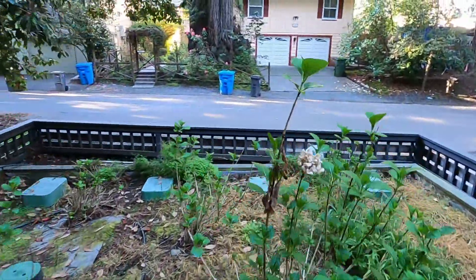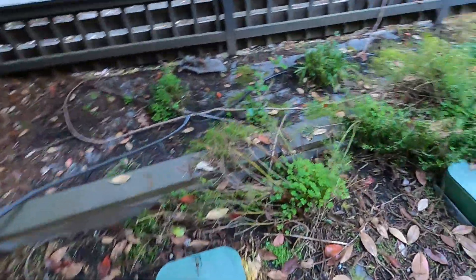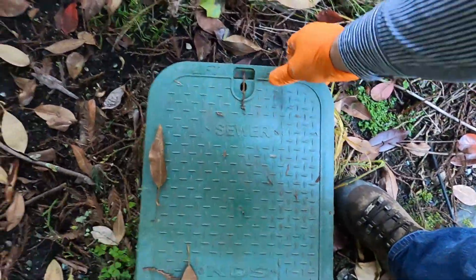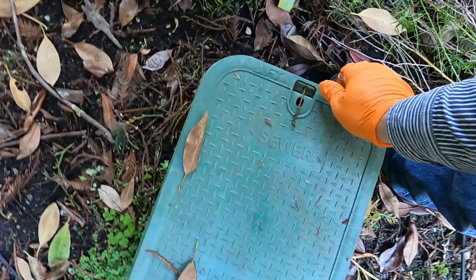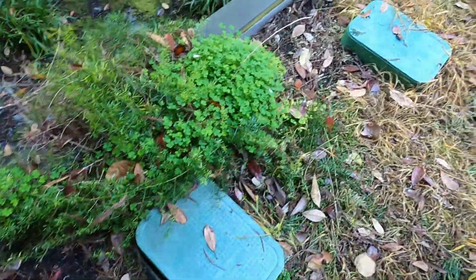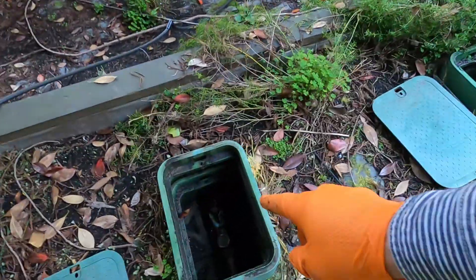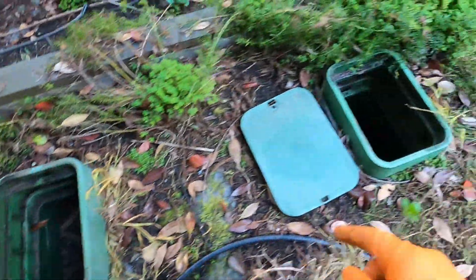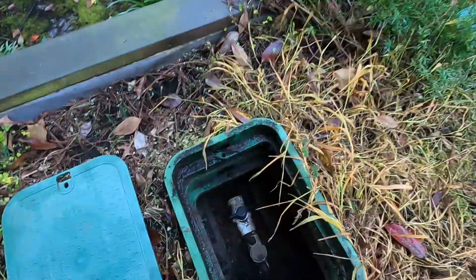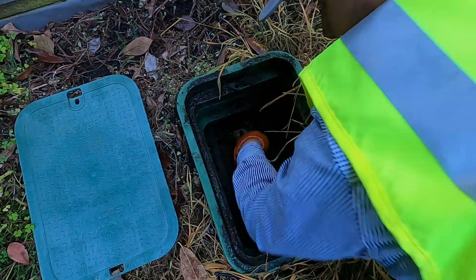Walking over to the far end of the sand filter — these are the purge end boxes, which are typically a little bit bigger. I'm going to go ahead and open up all these boxes. I've opened up all the purge boxes and I'm going to open the ball valves — I've already opened this one. Pretty simple process: just reach down in there and open it.